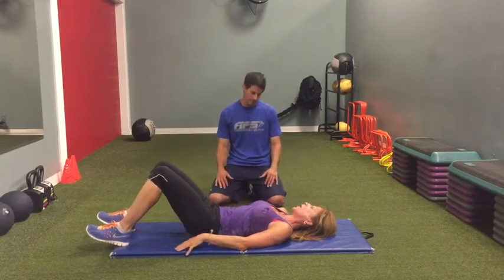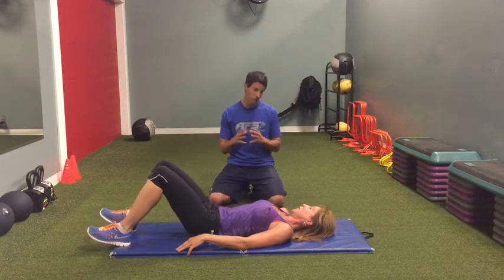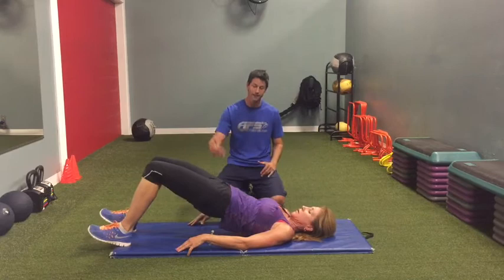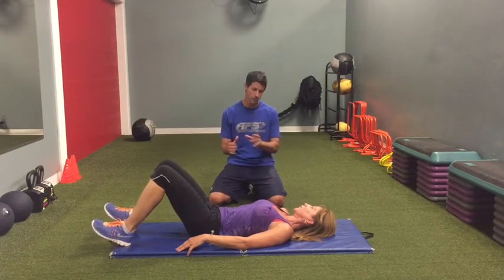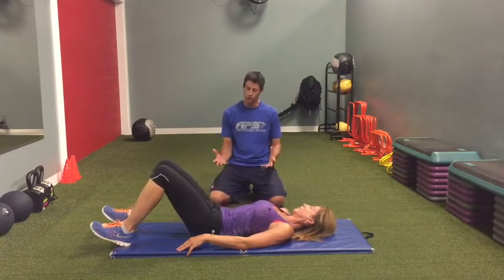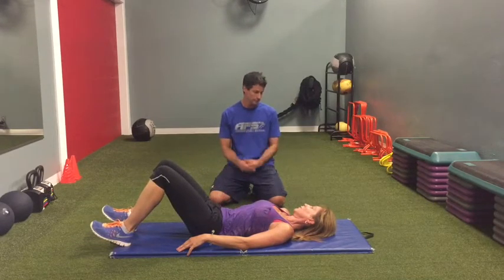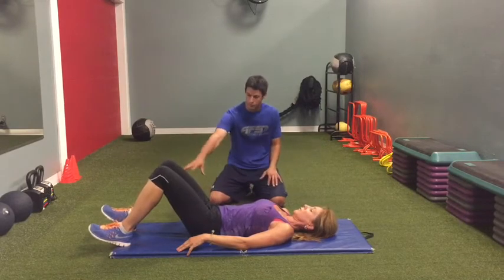You just pucker butt — pucker butt, pucker butt. Sometimes with some people it might only be one or two repetitions that you can do, and you start adding to them. Ideally we want to see a person get about 12 to 15 of these with no cramping, just maybe a burning sensation in the backside. Then we proceed to a single leg once the double leg becomes too easy.